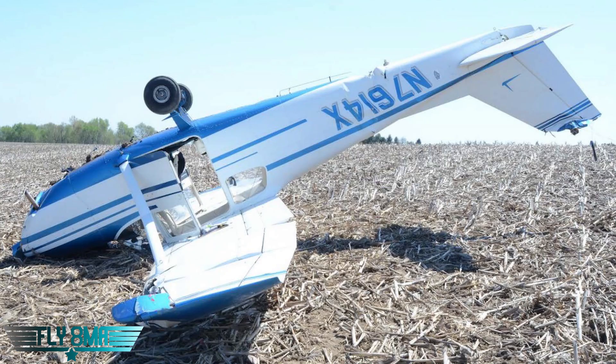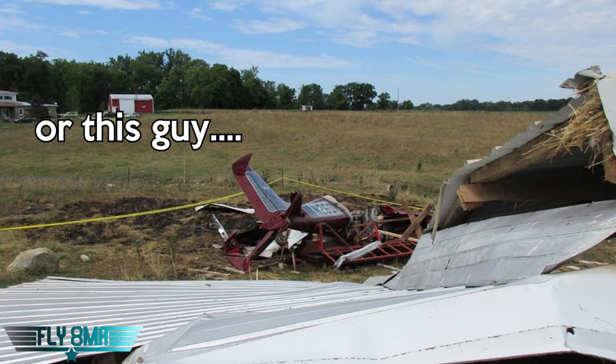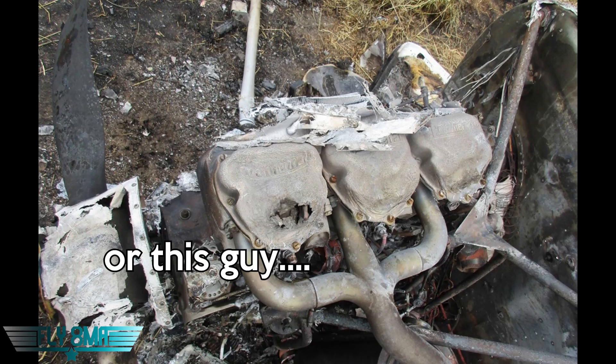So today's topic is how to not end up like this guy. This guy had a really rough day, obviously, and what did he do wrong? It wasn't anything major, actually. He took off with carburetor ice. With carburetor ice, your engine does not produce full power. He wasn't really able to get very much higher than the treetops, clipped the treetops, and went into the ground.